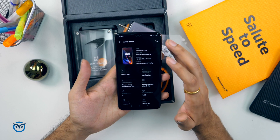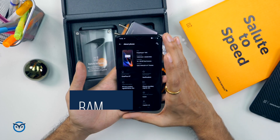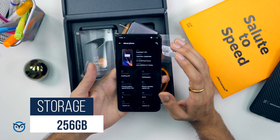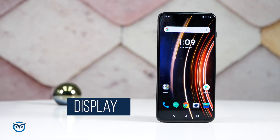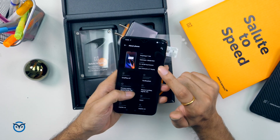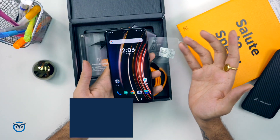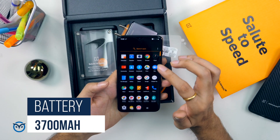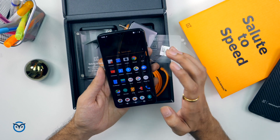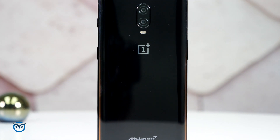For specifications, on the inside you get the same Snapdragon 845 as the standard OnePlus 6T, but the key changes are 10GB of RAM and 256GB of storage. The rest is the same: a 6.4-inch AMOLED display, a rear dual camera setup of 16MP plus 20MP, a 16MP front camera, Android 9 with OxygenOS, and a 3,700mAh battery. With 256GB of storage, you won't need expandable storage.